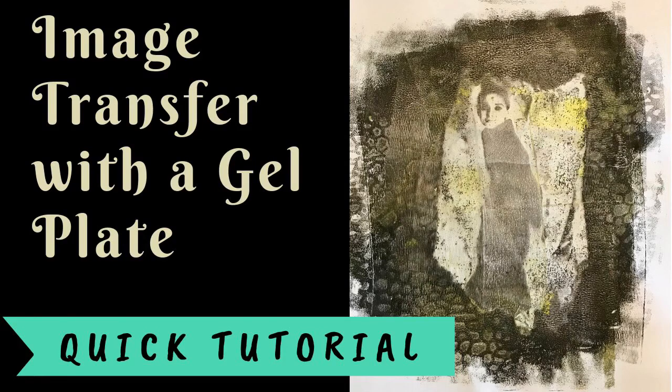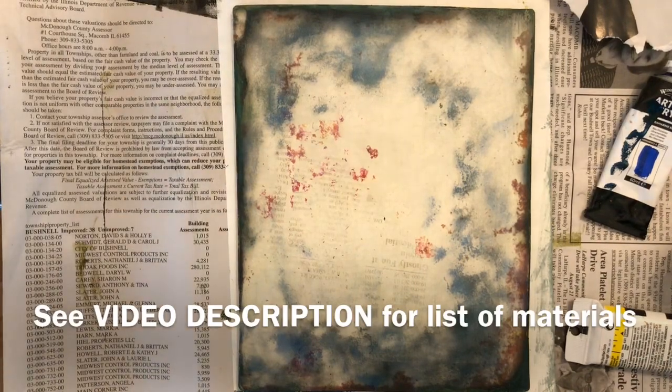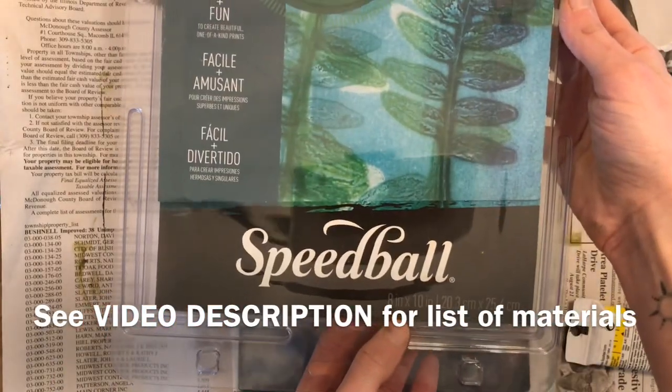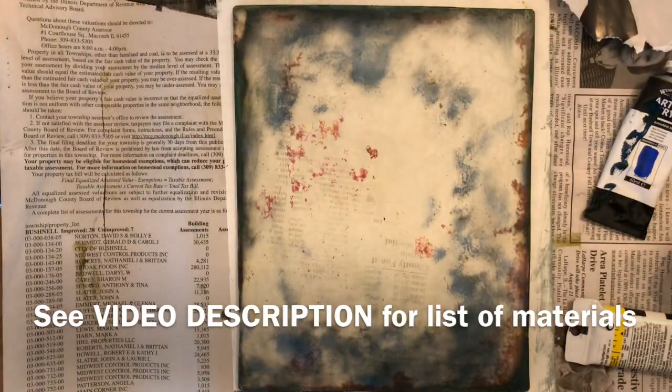Hello, this is Mrs. Thiel, an art teacher who wants to share with you how to create an image transfer using a gel plate. This is what my gel plate looks like. It's by Speedball brand and it is the 8 by 10 inch version. These do come in all different sizes. Mine's a little bit dirty because I've been experimenting with paint this morning with it.